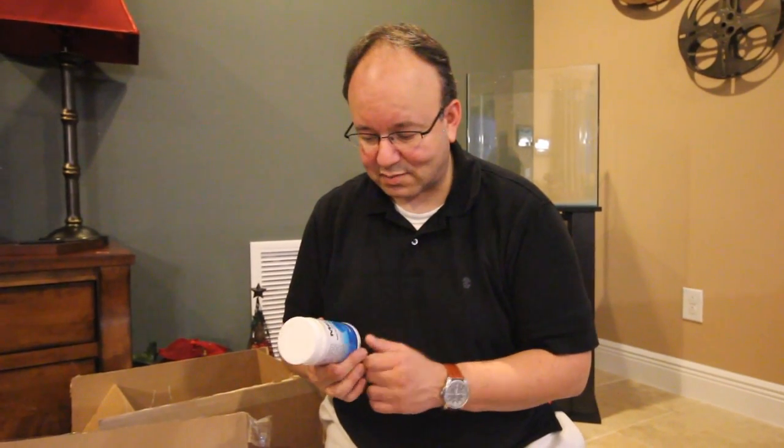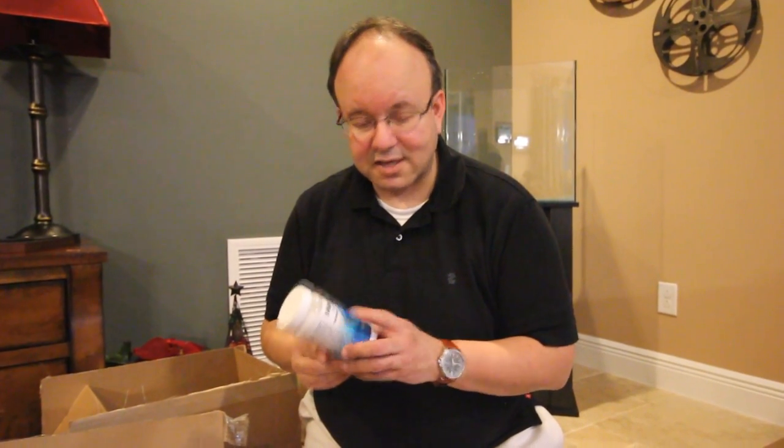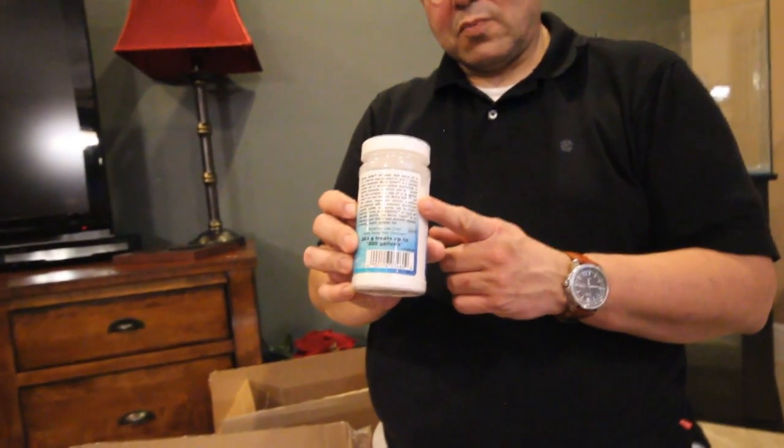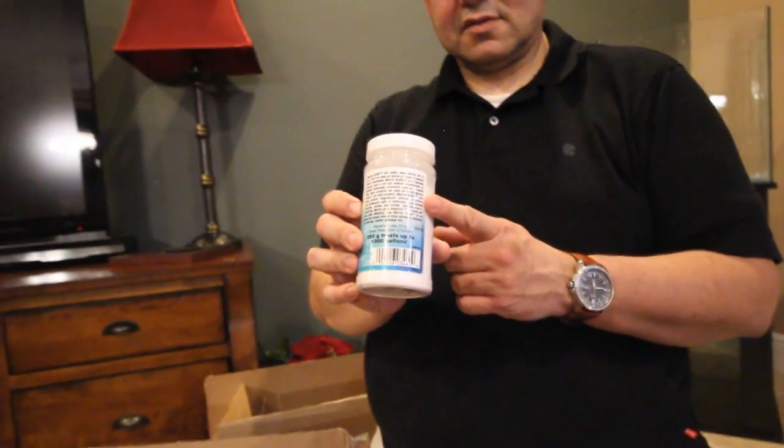Marine buffer is extremely important for a saltwater tank because you want to keep the tank around 8.2 to 8.3 pH. The thing I like about this product from Seachem is that if you accidentally overdose it, it won't harm the fish at all — it will just buffer the water to 8.3, which is a perfect pH for corals, invertebrates, and fish. Directions say one scoop per every 10 to 20 gallons.